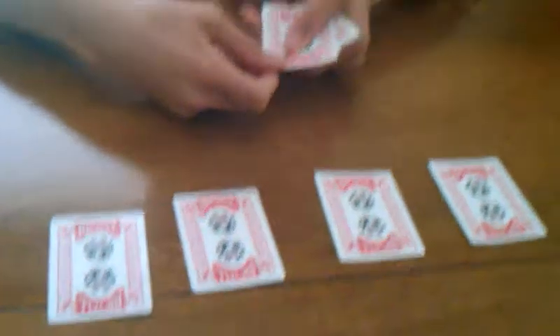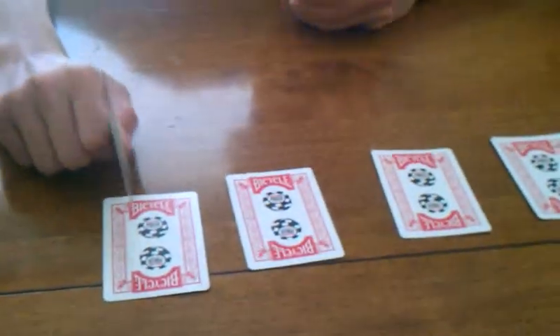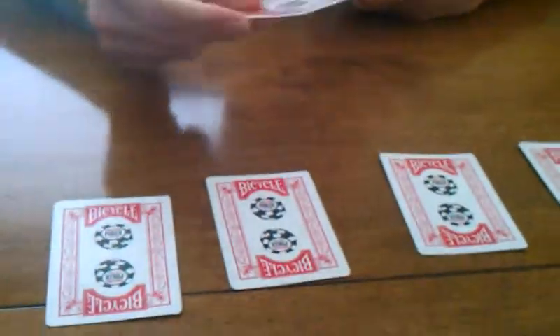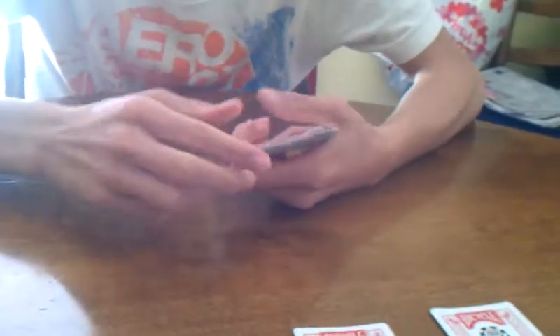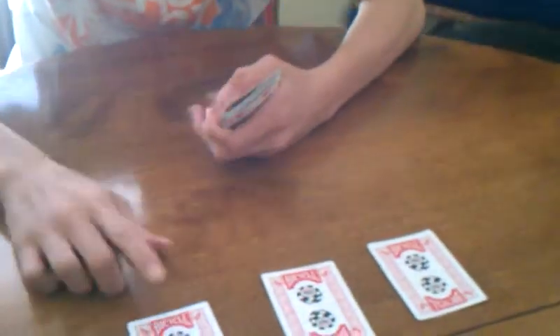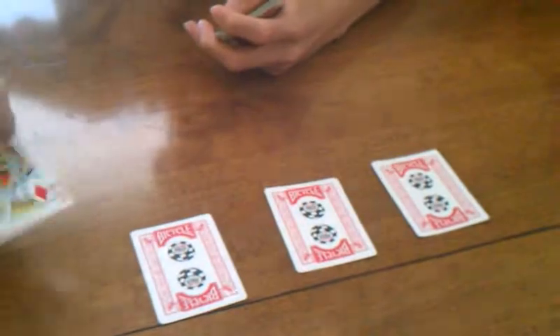Now here's the sleight of hand movement. You're going to take the top card and ask: so what card is this one? While they're telling you, you're going to take the top card and put it on the bottom. That's all you have to do. Then you say: it's a king. I haven't done anything. They won't be expecting that. What that does is rearrange the deck so the kings actually fall here, but the first one's there.